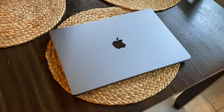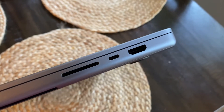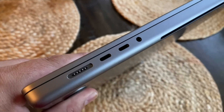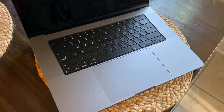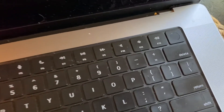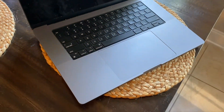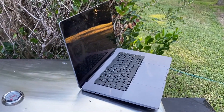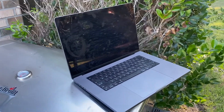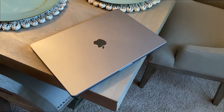One thing I noticed right away, other than being able to edit 4K and 360 video with no issues, is the battery. This thing lasts for a really long time — they say up to 21 hours, and I constantly find myself thinking 'wow, I haven't charged this and it's still going.' It also has several ports: an SDXC slot, an HDMI port, Thunderbolt 4, and a headphone jack.